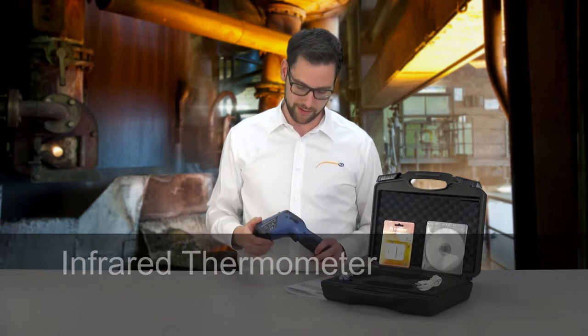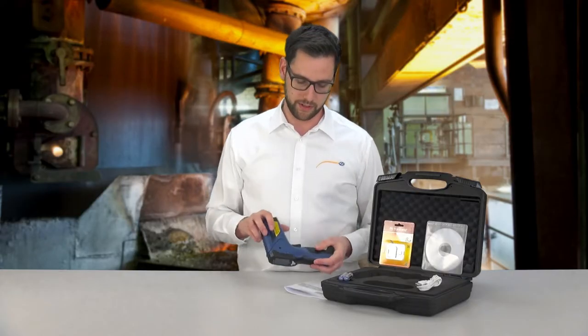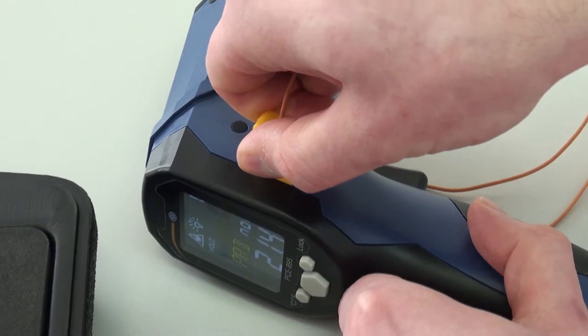This thermometer has two measuring functions: the infrared measuring function and a measuring function using an external thermal element.